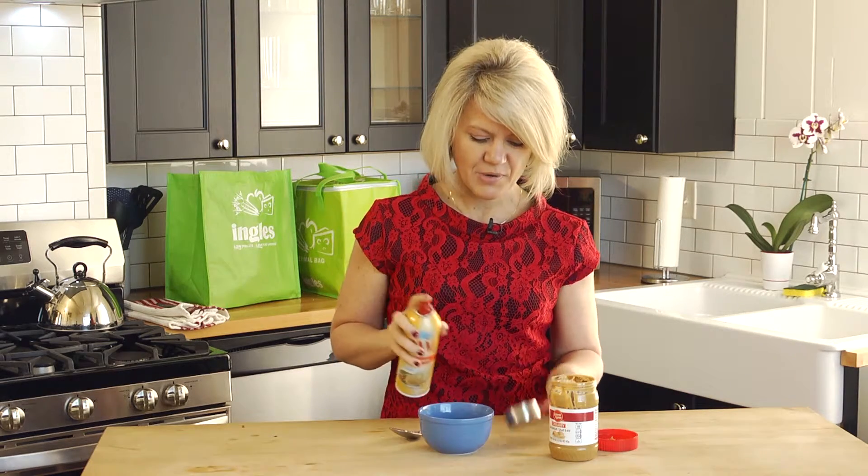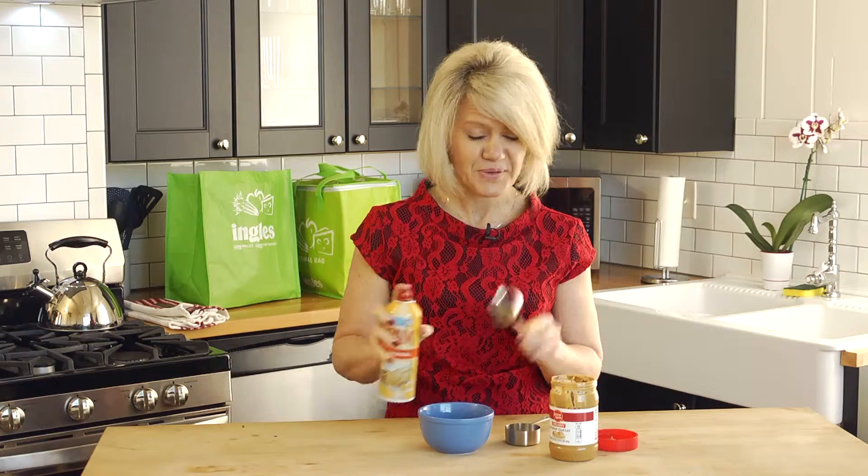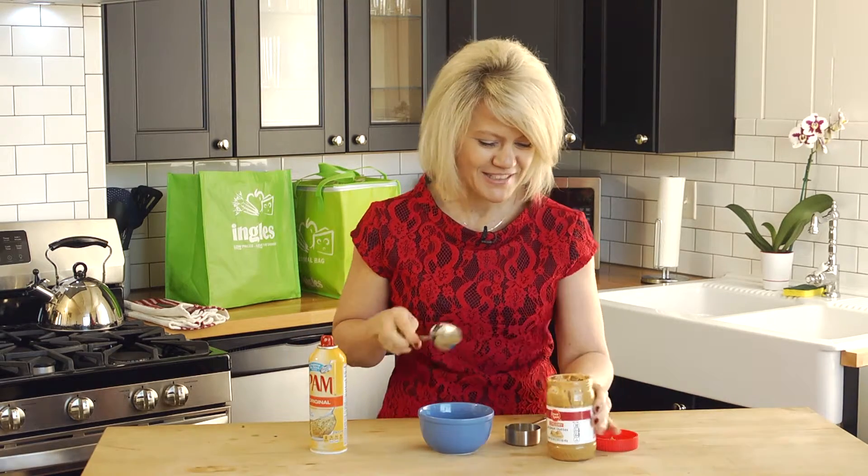Take a little bit of cooking spray and spritz the inside of your measuring cup before you measure. And since I don't want it to stick to my spoon, I'll give my spoon a little spray too.